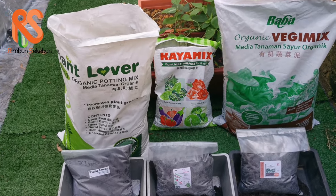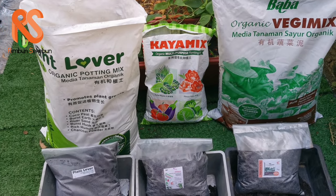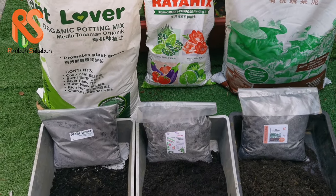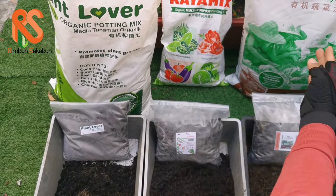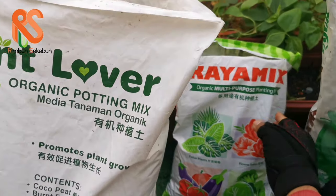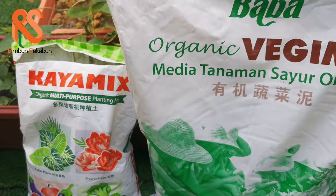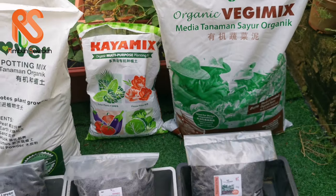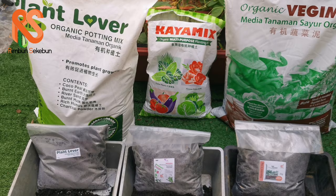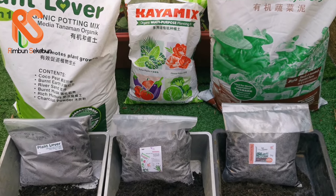Welcome, good morning! Today we are going to talk about soil from Braba. We've got three types of soil: Plant Larva, Kaya Mix, and also Veggie Mix. We're going to help you choose the right soil for your plants.